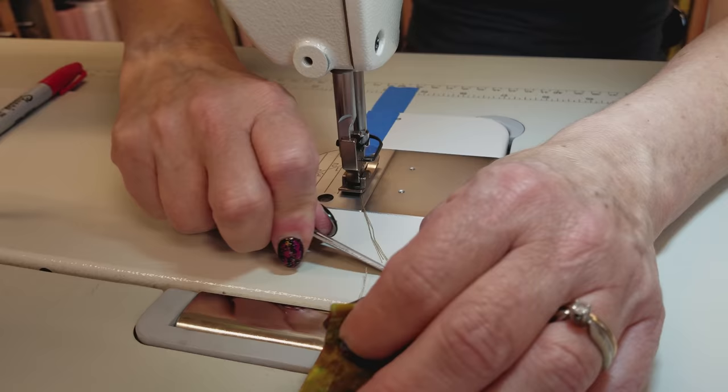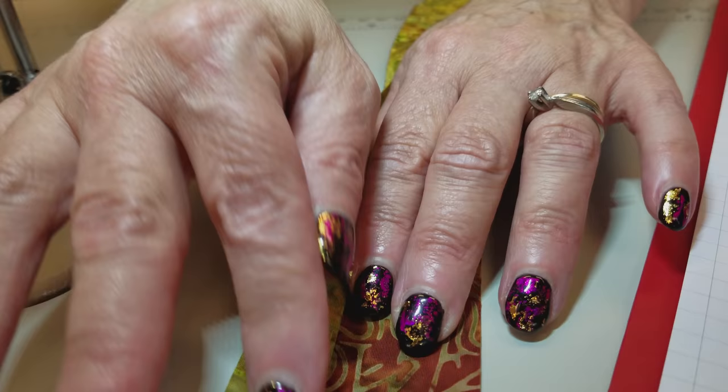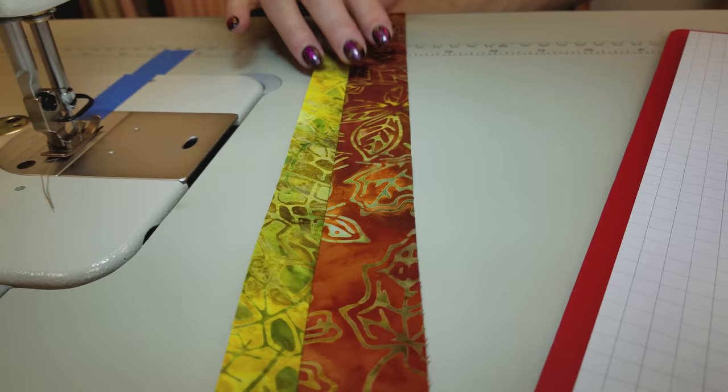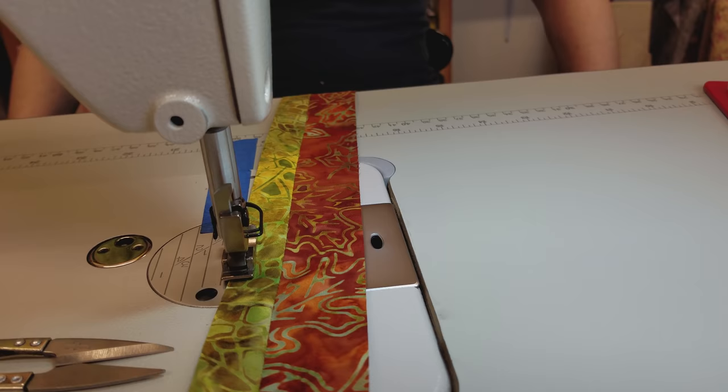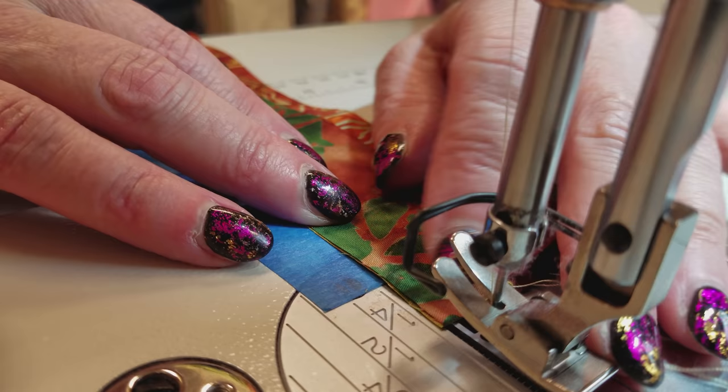I'm going to finger press this open because it makes it a lot easier to iron later. I'm opening it with my hands and then pulling my fingernail or even the pad of your finger right down that seam — it just opens it up and keeps it really nice. Now I'm going to grab another strip. All you want to do is grab a different color and add that strip, and we're going to keep adding strips of different widths until we have at least eight inches wide.